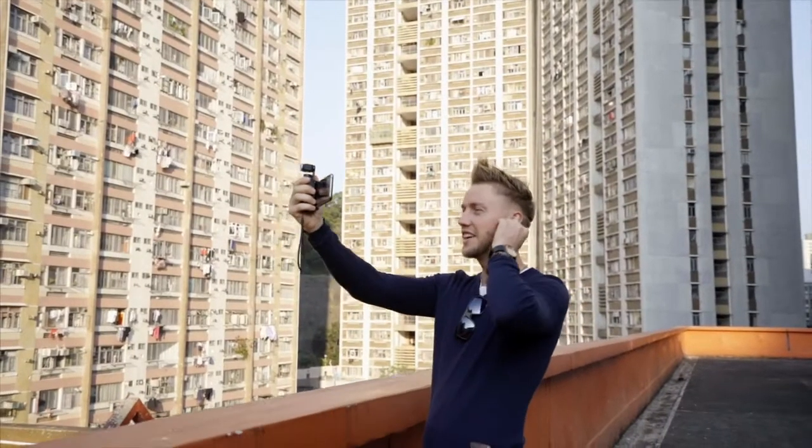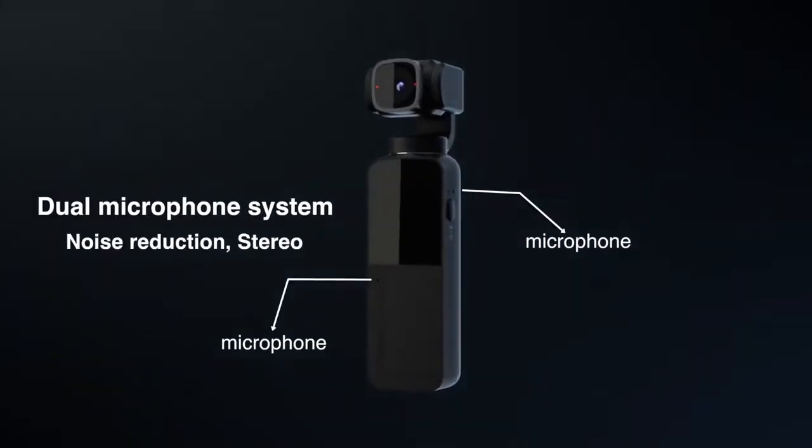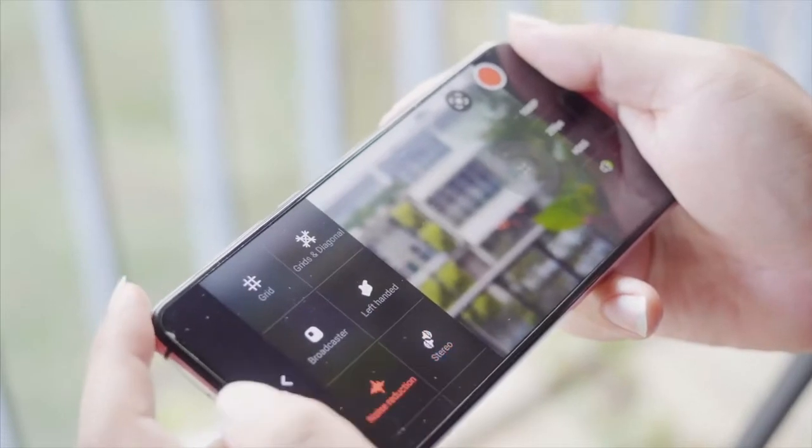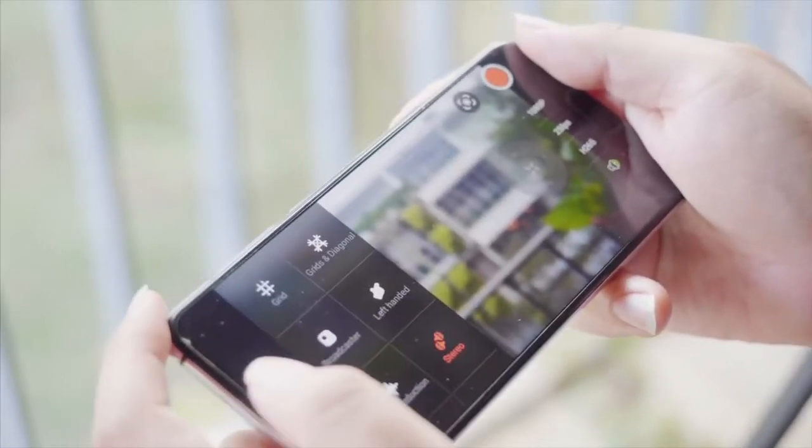A good video always comes with good audio. V-Mate has a dual microphone system providing two audio recording modes: noise reduction and stereo. You can select the mode that best fits your needs.